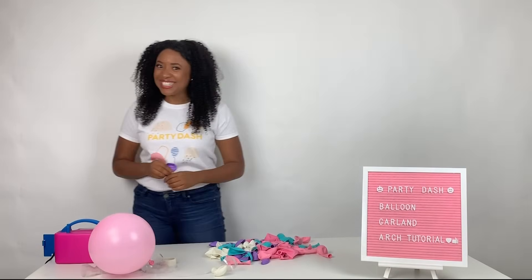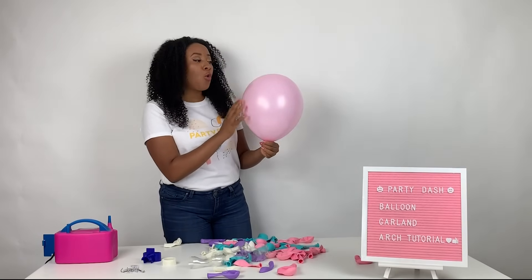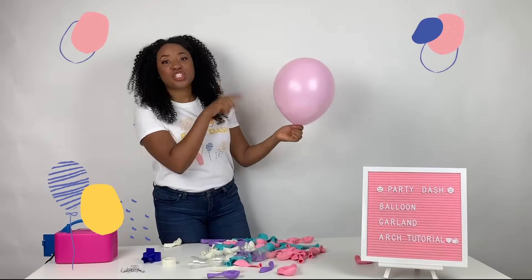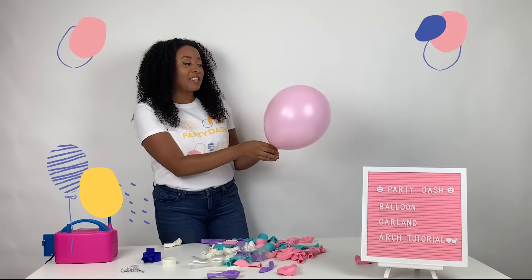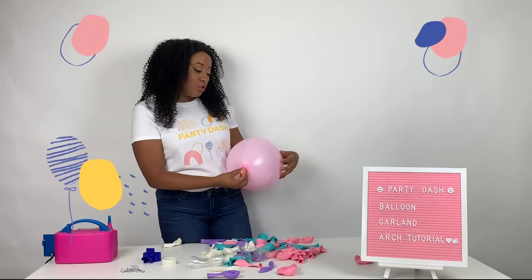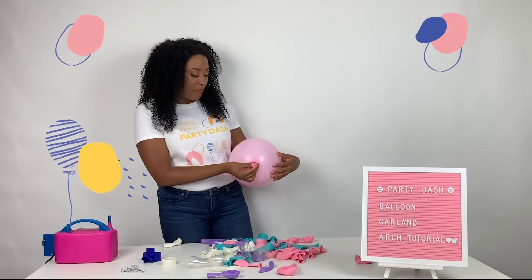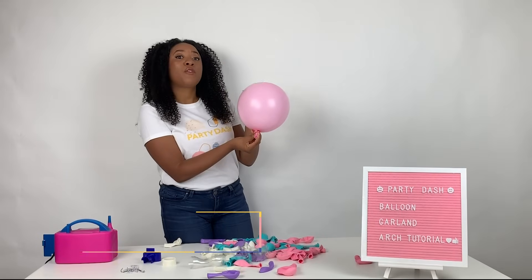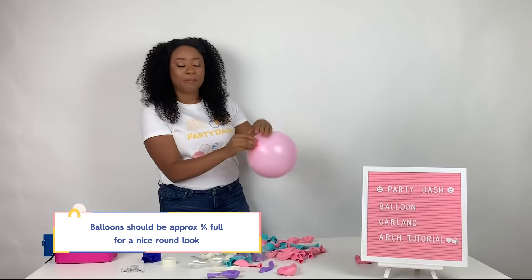All right, so let's get started. What I did here is I intentionally over-pumped this balloon to make a point. This is actually a pear shape — no, no, no. You don't want this pear shape, guys. What you actually want is to let out a little air if this happens, and trust me, it will happen. What you're aiming for is for the balloon to be about three-fourths full and to have this beautiful symmetrical round shape. The purpose for that is it's going to give you some extra pull to help tie the end.